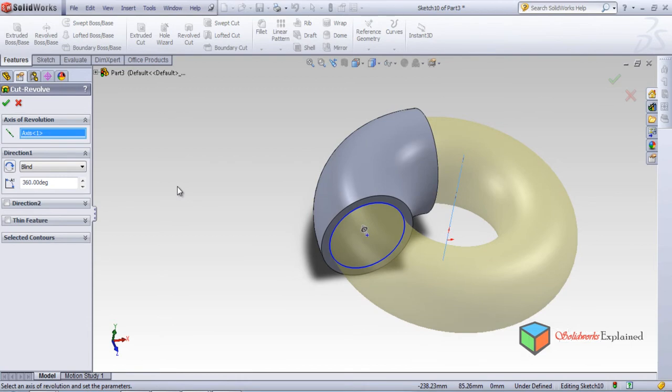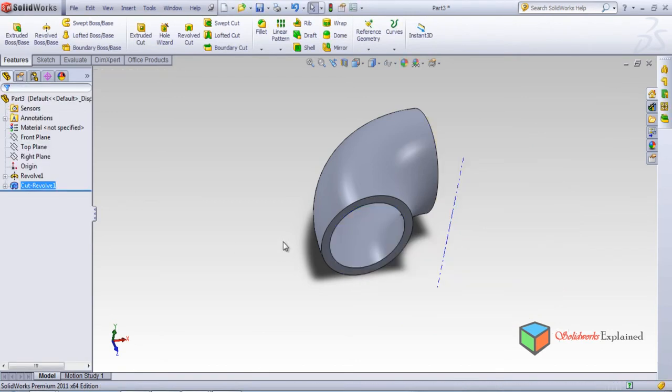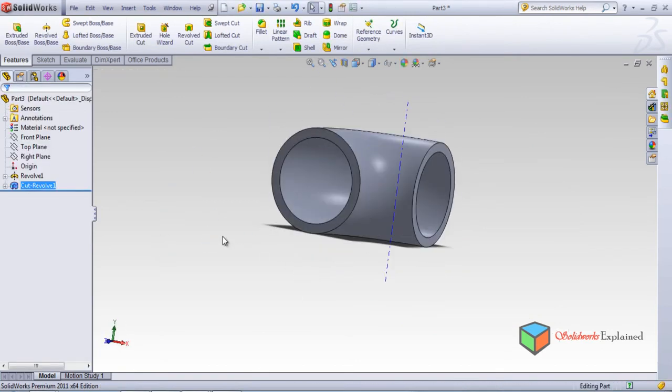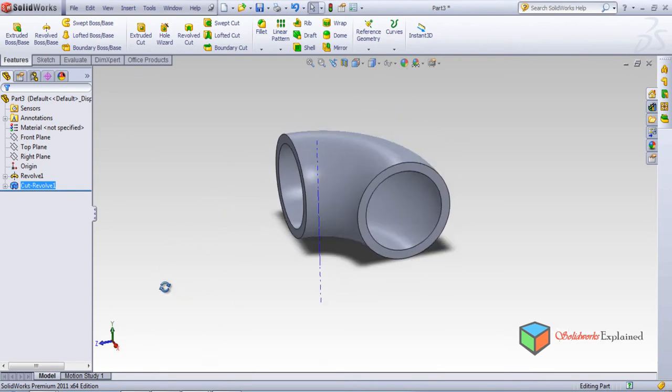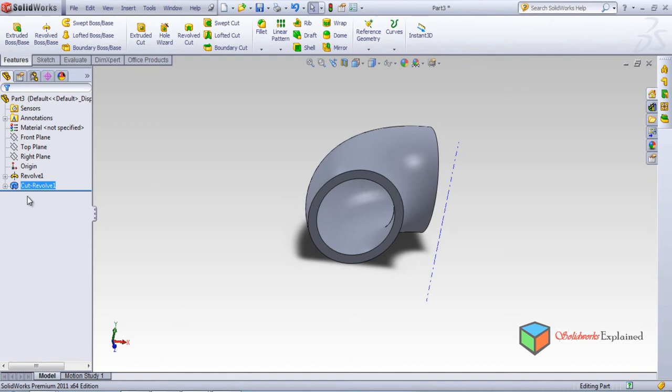You can flip the direction — look, the arrow direction changes. You can choose whether to make the revolve cut outside or inside. We'll make it inside and make it okay. The pipe is now hollow. To make a pipe hollow you have used two different options: revolve base and revolve cut.